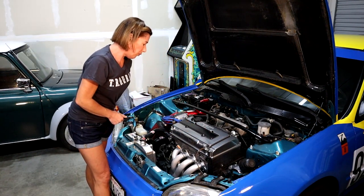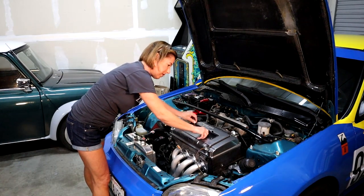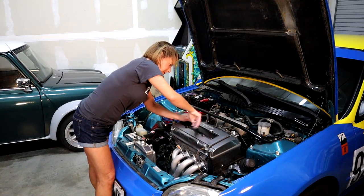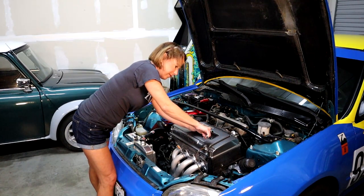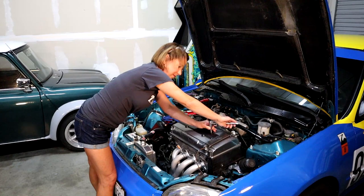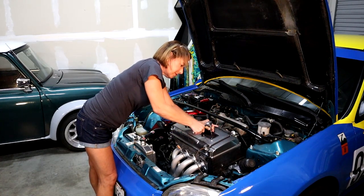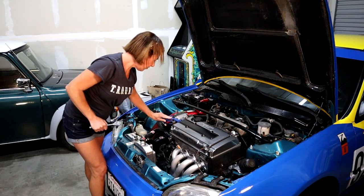So we're putting these acorn bolts back on. I'm going to come up with the wrench here and set them on. There we go. Perfect. This looks great, let's move on.